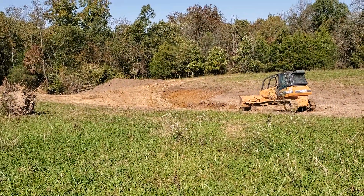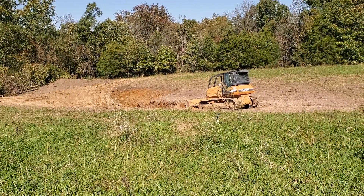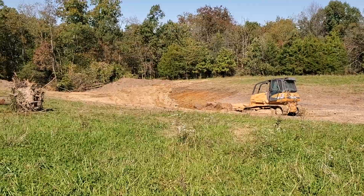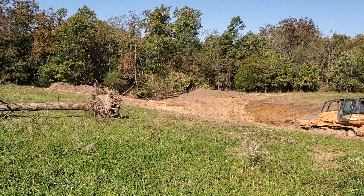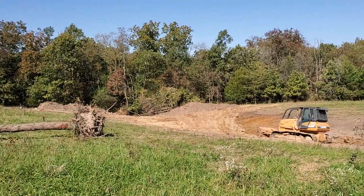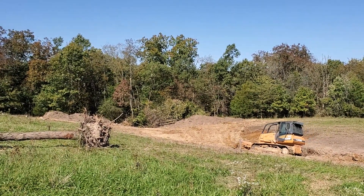Good day folks, this is Greg Judy at Green Pastures Farm. Today we've got my dozer operator Johnny in here scraping off an area. He's got the black dirt already pushed loose from this site — it's sitting on the very back by those trees. He's got two piles, one on each side — that's the topsoil, and he'll use that to dress up the dam once he gets it up.